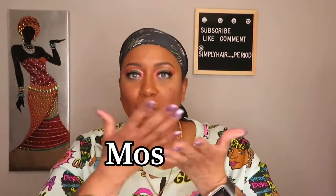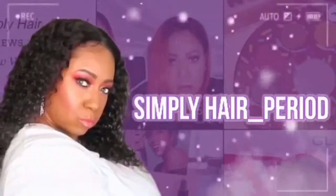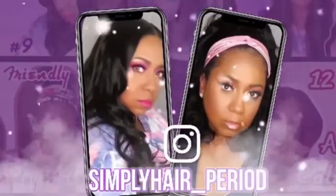Hey guys, welcome to my channel Simply Hair Period. I am Dion and today I'm going to be reviewing a wig. It is a synthetic headband wig, 18 inches, and it is from an Amazon vendor called Mosain — the name will be on screen. A link to the unit will be in the description, and a big thank you to Mosain. Let's jump right into the review.